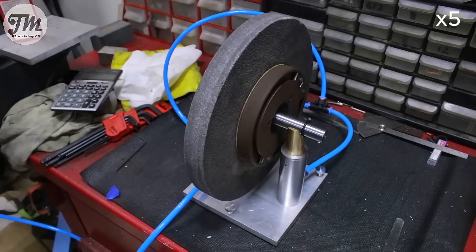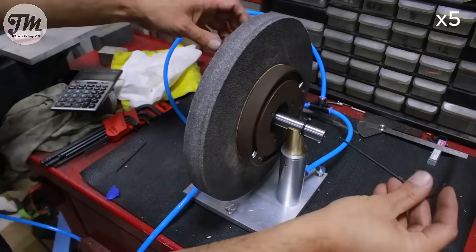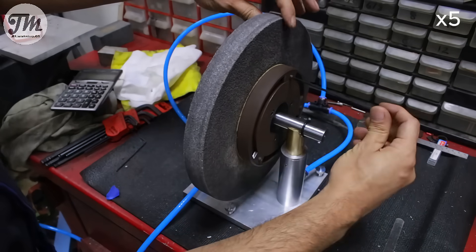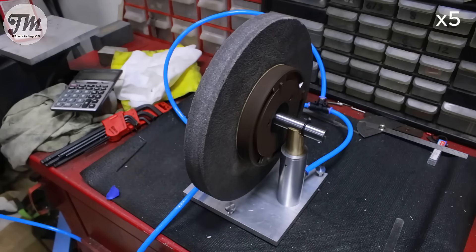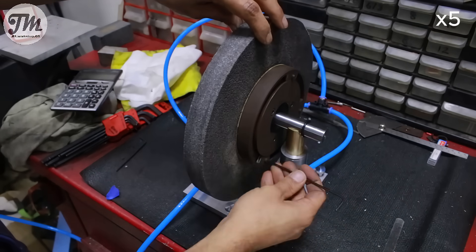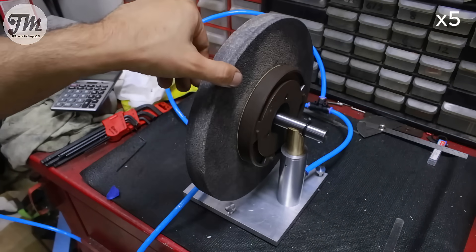With our balancer confirmed to be working, it's time for the real-life test. I've got a grinder wheel right here. I'll place it on, and you can see it immediately finds the heavy spot. Now I'll use the adjustable weights to fine-tune the balance, one weight at a time, until the wheel stays put no matter where I leave it. That's how we know we have the perfect setup.